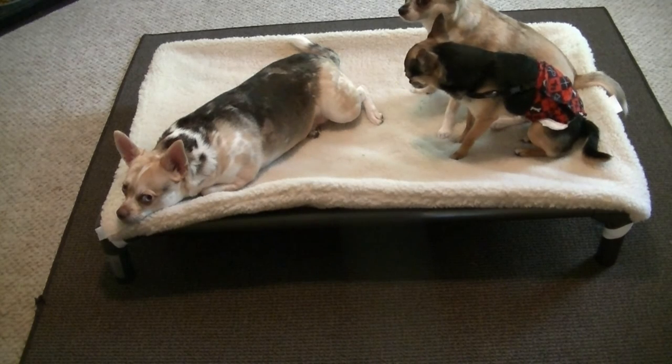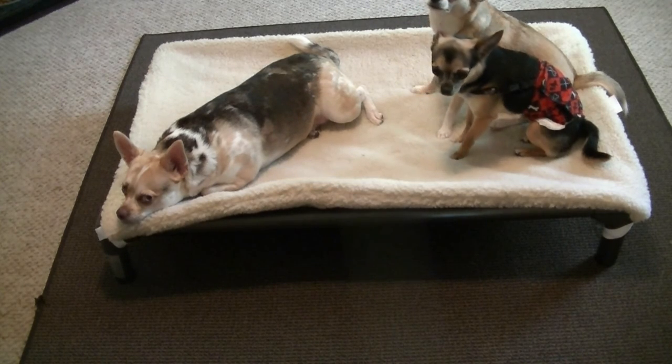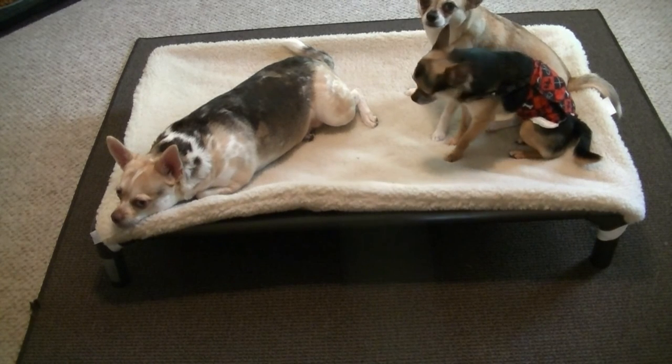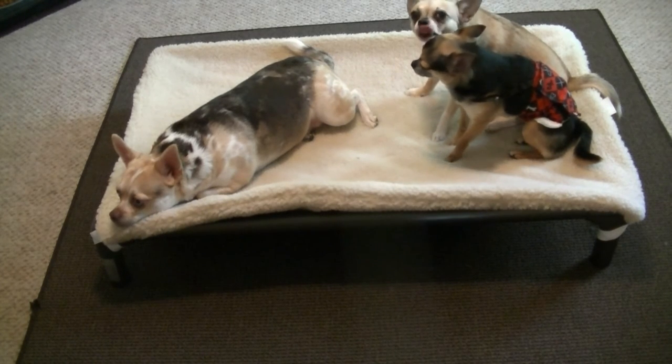It's chew proof. It's orthopedic. And as you can see, they love it — they just love sitting up there. It sets up higher than their normal bed, and the dogs really like to be up a little bit higher.